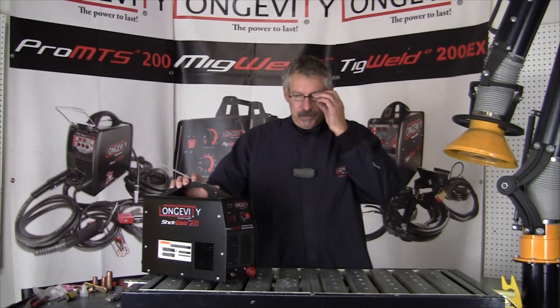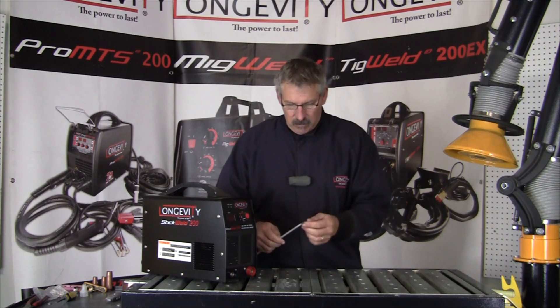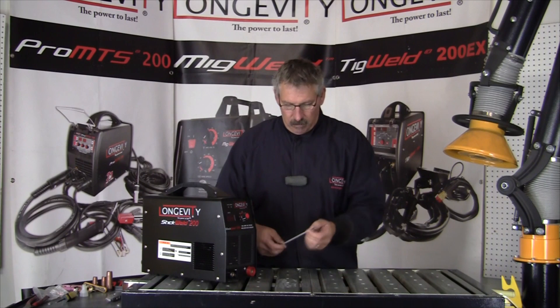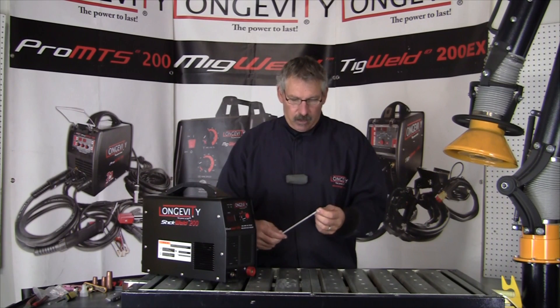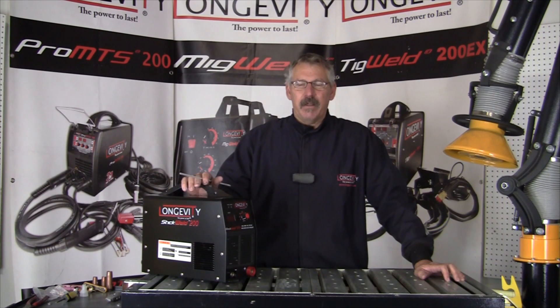Hi and welcome to Longevity's Learning Lab. Today we're going to talk about stick welding basics. The process is SMAW — Shielded Metal Arc Welding. It involves taking a metal rod, creating an arc, and fusing two pieces of metal together.